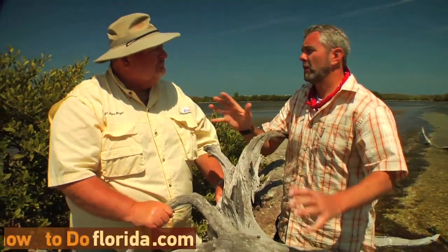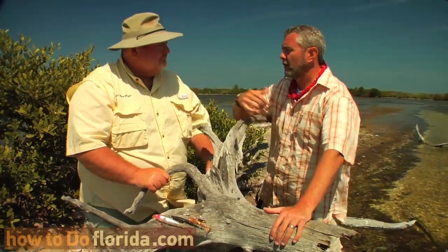So, Ken, let's talk a little bit about baits. If somebody wants to come out here and do this for the first time, what are some baits you would suggest they start with?